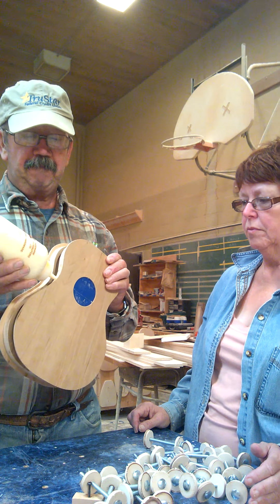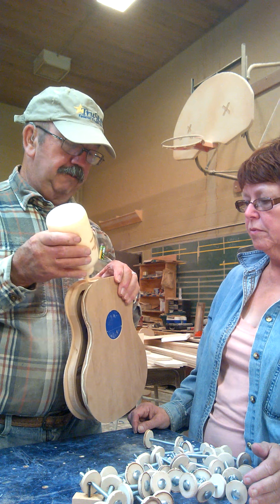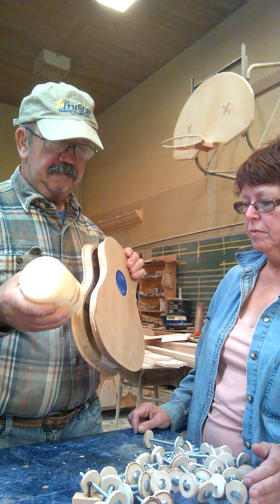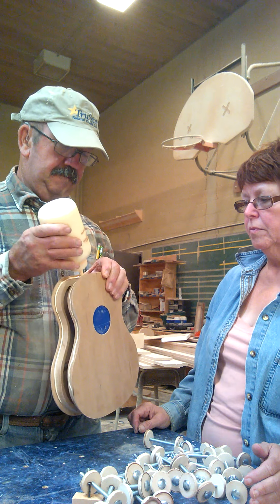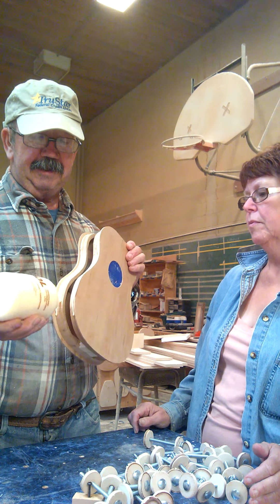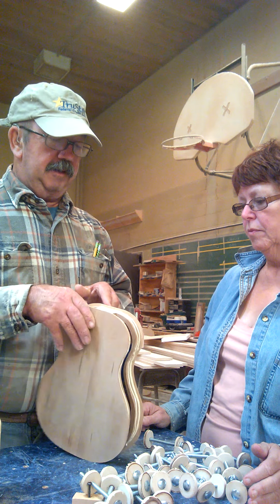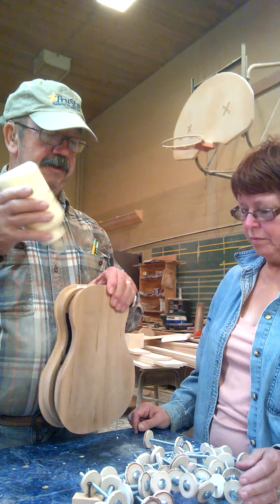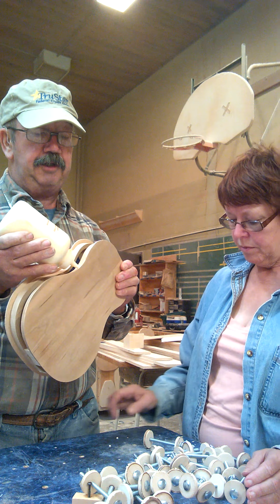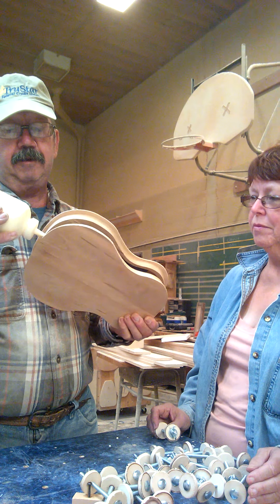We'll go through here. First thing, of course, we have to do is spread some glue on, so we'll get started on that. Get a glue bottle that's open. This morning I got out here and first thing that happened was the motor went on my table saw. So I got a piece out of it, and now I think we're ready to rock and roll.